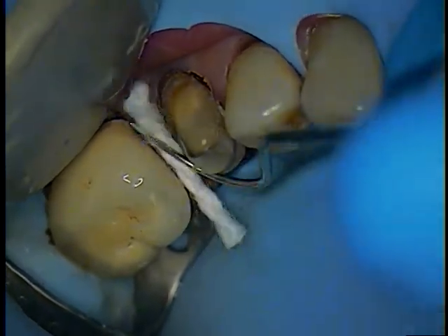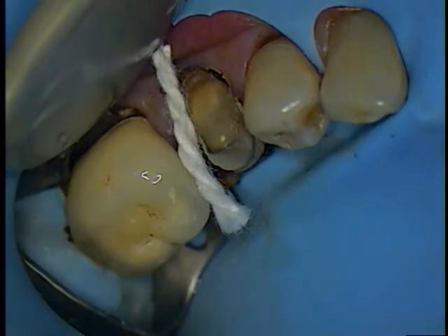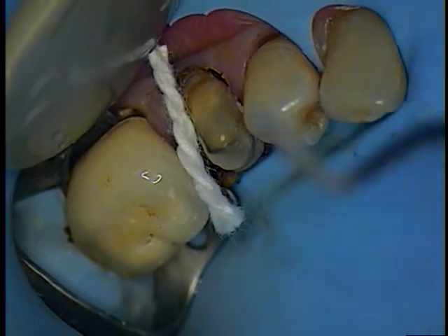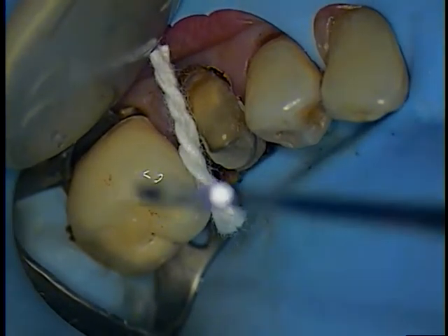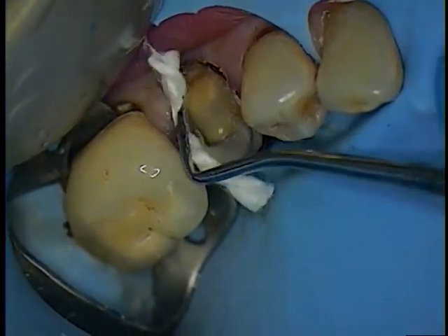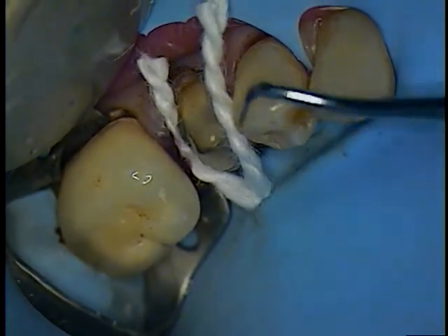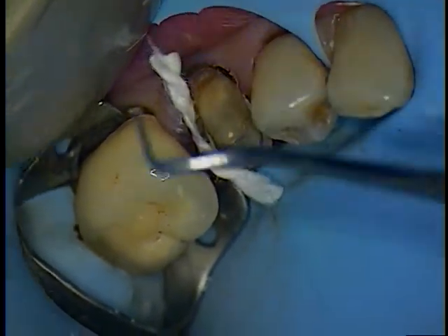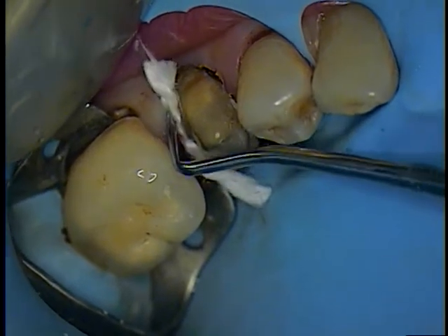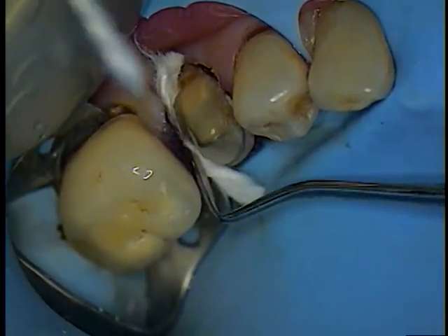Transferring — can I have a Hollenbeck please. Next cord please, place it on the mesial. Can I just make that a little smaller please? Yeah, about a millimeter.